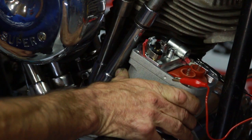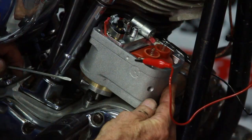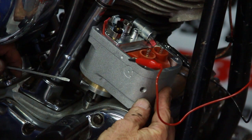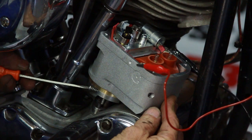Retarded timing is going to be when the magneto moves between 5/8 and 3/4 of an inch outward. So now we want to take the outward screw and adjust that for the retarded timing. Okay, our timing is all set.